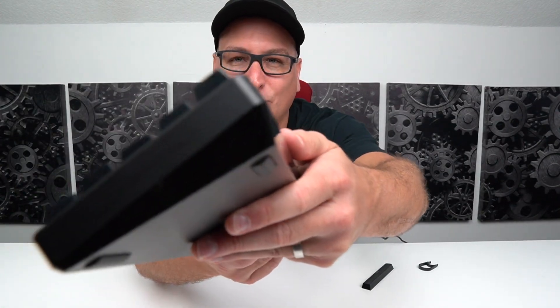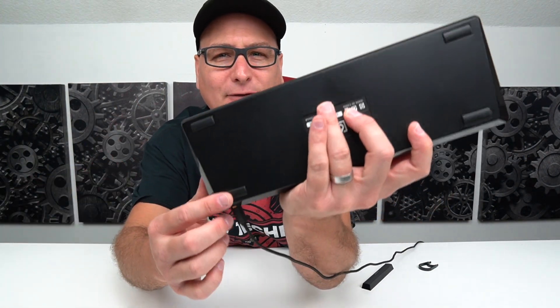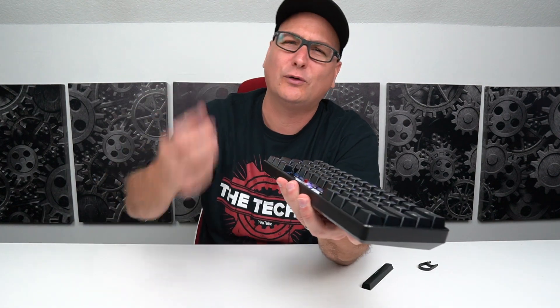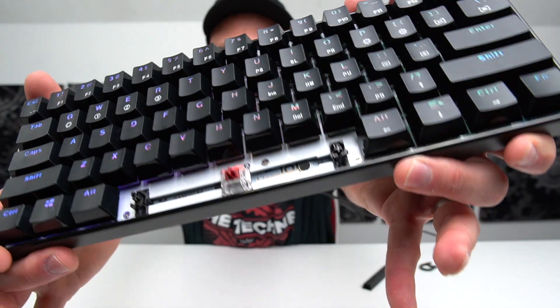As far as the build, it's solid — it's one piece. You have four rubber feet on the bottom, though no pop-out feet, which is a bummer if you prefer that angle. The key presses go down into the casing, so there's no ring or bell sound. The metal plate underneath the keys is very durable, and the bigger keys use proper screw-in stabilizers — not just a metal bar — so every key press feels stable and balanced.